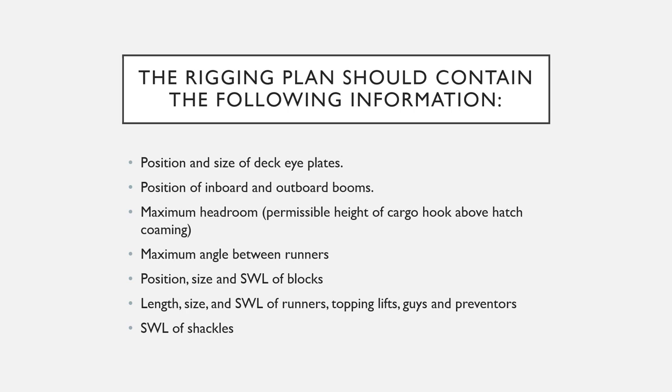The rigging plan should contain the following information: the position and size of the deck eye plates, the position of inboard and outboard booms, maximum headroom permissible — which is basically the permissible height of the cargo hook above the hatch coaming — the maximum angle between the runner wires, and the position, size, and safe working load of the blocks.